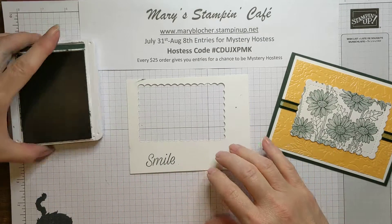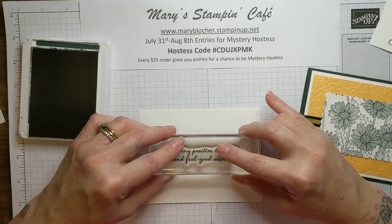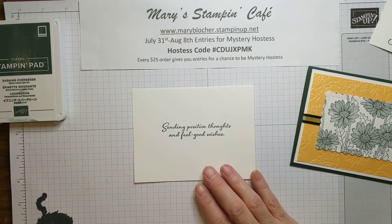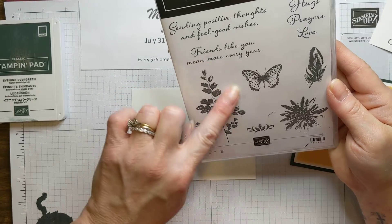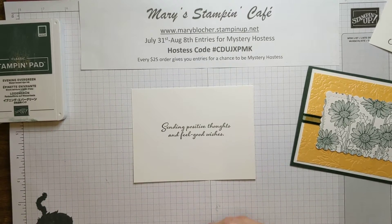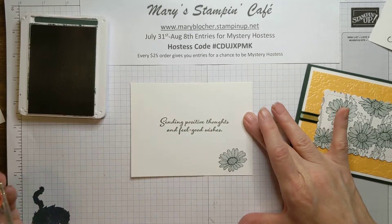It's really great in fall colors too — fall colors are fantastic. I have chosen a sentiment out of a different stamp set for the center part because it's a wonderful one for somebody who maybe is just getting over being ill — a friend of mine recently broke her elbow. It just says 'sending positive thoughts and feel good wishes,' from the Positive Thoughts stamp set. I love this stamp set; it's in the annual catalog. It goes great with the Daisy Lane and Daisy Garden. Are you going ahead and making your wish list or looking through items to place that $25 order now through August 8th for a chance at Mystery Hostess?